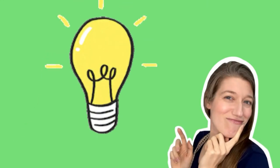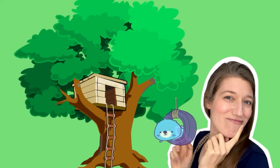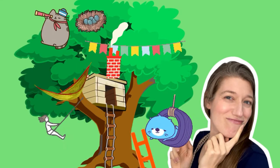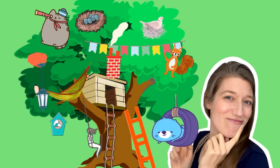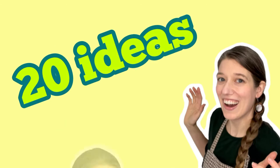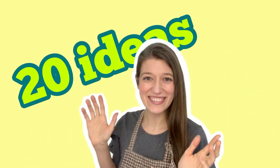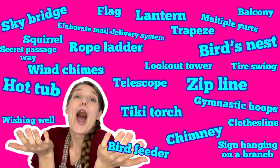Before I start drawing today, I'm going to make a brainstorm list of all the cool, magical, fun objects and design features that I would like to include in my treehouse. I recommend challenging yourself to come up with at least 20 ideas. You don't have to use all of them, but doing this will stretch your imagination in a fun way. Here are the ideas I wrote down before starting my drawing. Feel free to pause here if you want to look at my list longer.